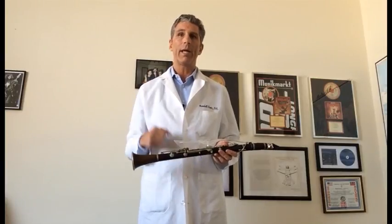A lot of the problems that I see in my office related to musicians are based on what are called repetitive stress injuries. As the name implies, these are injuries caused by repeating the same motion over and over again. This can be when pressing down on a piano or a keyboard, when playing a string instrument such as a guitar, or in this case, the clarinet.